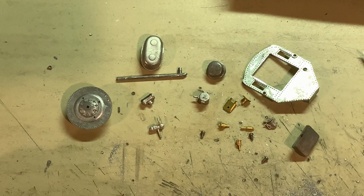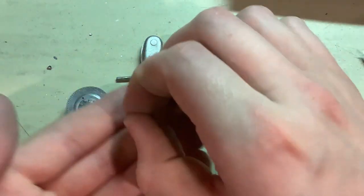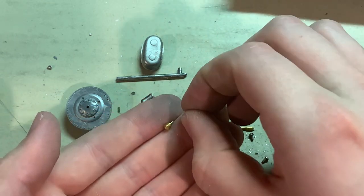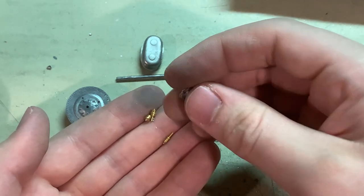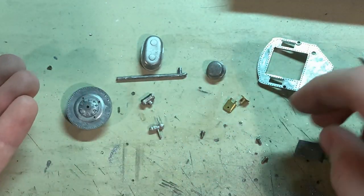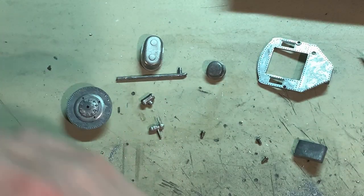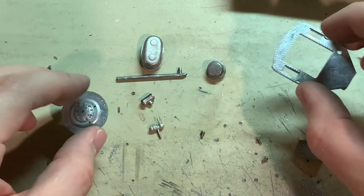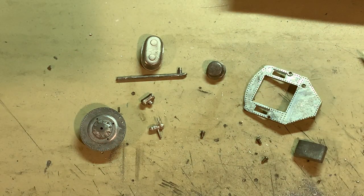I think I have everything pretty well ready to use now. For any details that I don't want to be in the same color as the part of the body where they'll be installed, I'm just going to set them aside for now. So that includes some of these brass parts like the whistle and pop valves, and the bell, which will be painted brass, and then some other little things. I'll only be installing certain parts for now, and then the rest I'll paint by hand and install after the boiler has been painted.